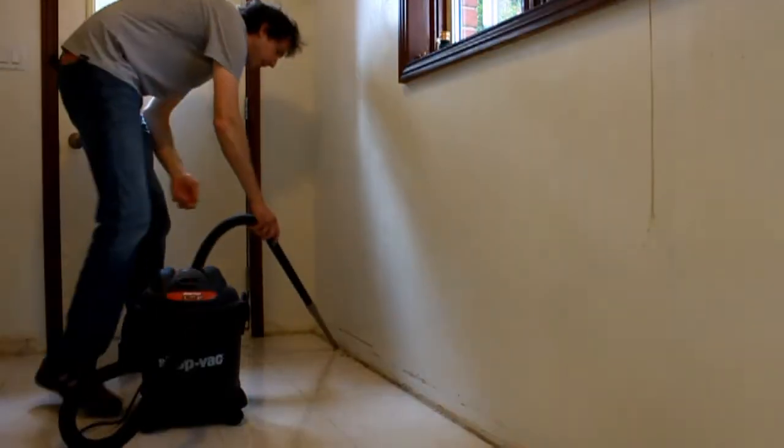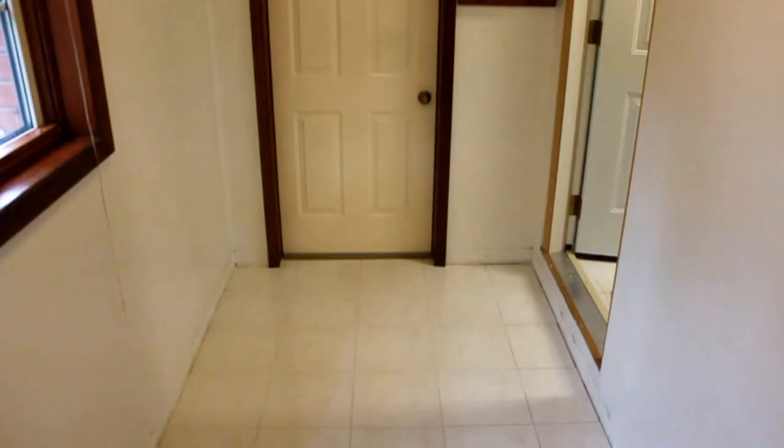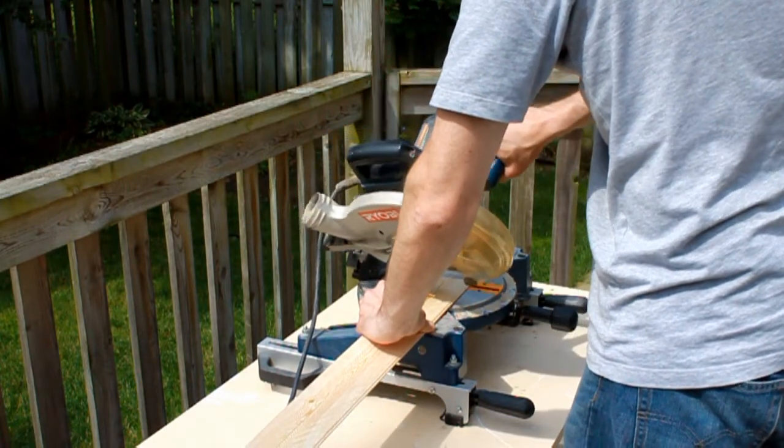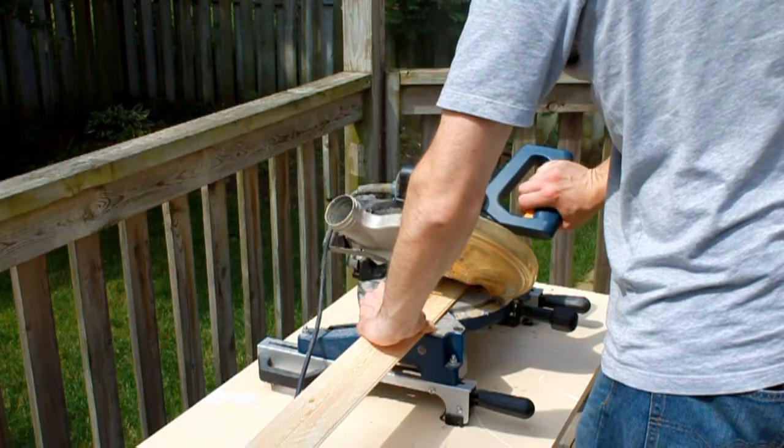What a freaking mess. Thank God for the old shop vac — you need a clean working environment. I'm only going to show you this once, but I must have made a million angled cuts with the old single bevel compound miter saw.